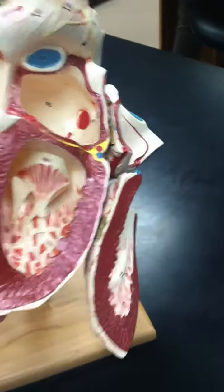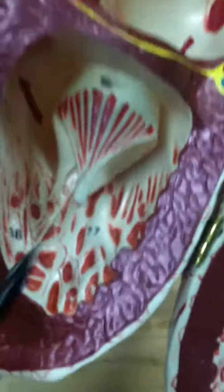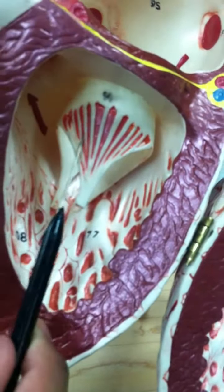The bicuspid valve is going to be number 94, right here, connected to the left atrium. That's all — okay, good.